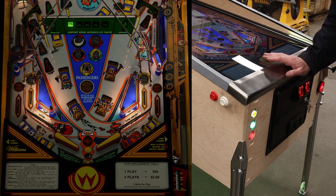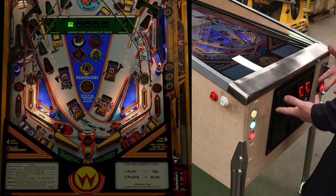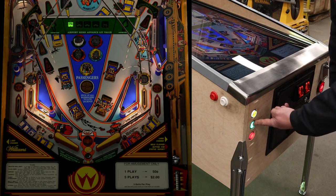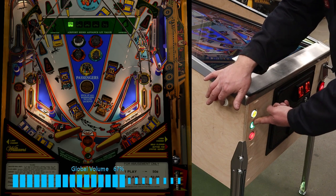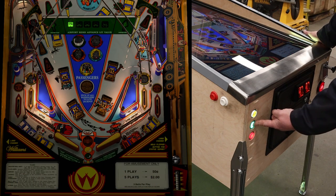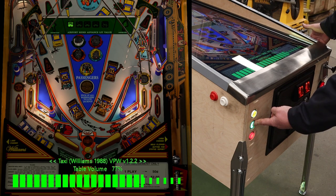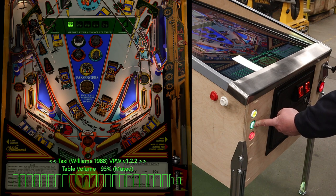I've got a table loaded up here — it's Taxi, with the least amount of music I could find to hopefully avoid copyright issues. With Pinvol the idea is making changes using just the buttons on your pinball cabinet instead of grabbing a keyboard. For example, to change the global volume I hold in my extra ball button, which now acts as a shifted key, and I can raise the global volume up or make it go all the way down. If I want to change the table volume I press another key and use the MagnaSave and flipper buttons to go table up or table down.